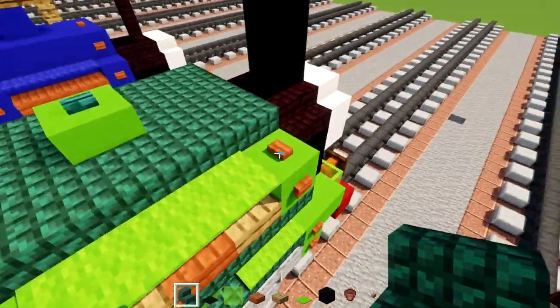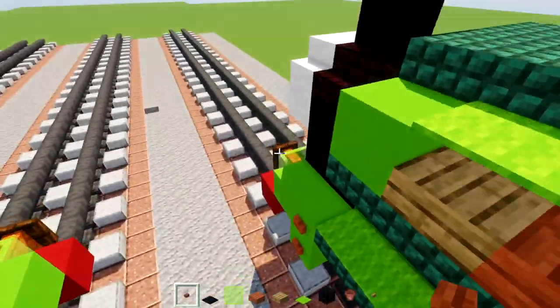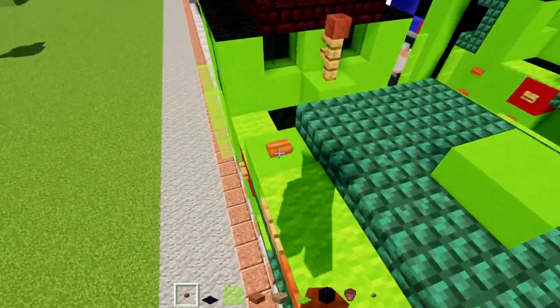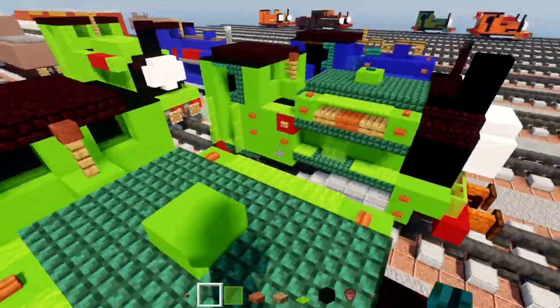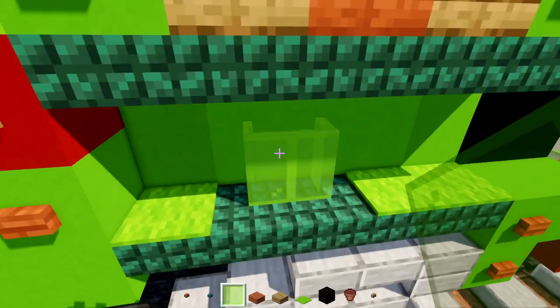Add an oak button to the side of this red concrete on both sides. Then add acacia buttons to make a stripe going alongside the top area in all four corners. Also add a warped button on top of this little dome.